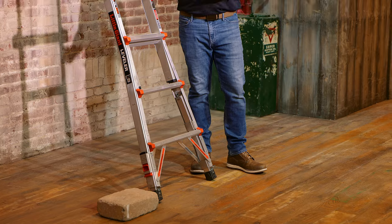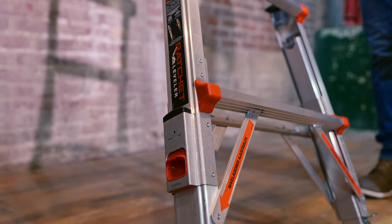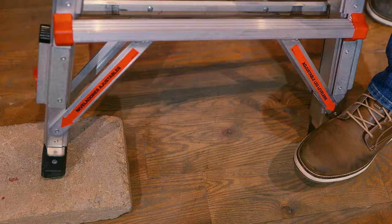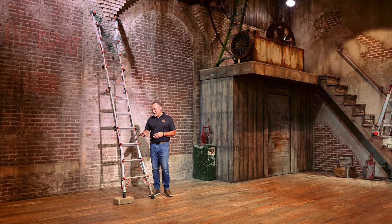Now this is where the Leveler really shines. A brick here simulates any kind of unlevel surface — unlevel terrain, a hillside, a slope, even a curb or flower beds. When a ladder is on unlevel terrain, it's tempting to put rocks, bricks, or pieces of wood underneath, but that wouldn't be safe. With the Leveler, you can extend the leg up to 7 inches of adjustment on the right side and another 7 inches on the left side, because there's another leveler built in there. Now the work is safer because you've created a firm, level surface underneath the ladder.